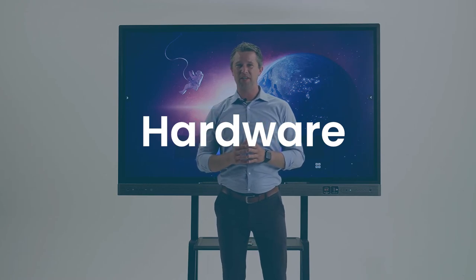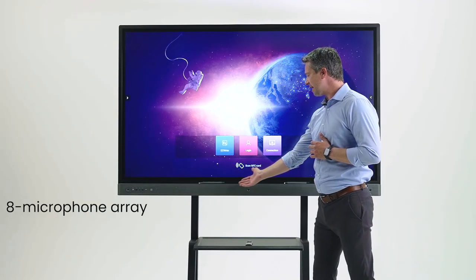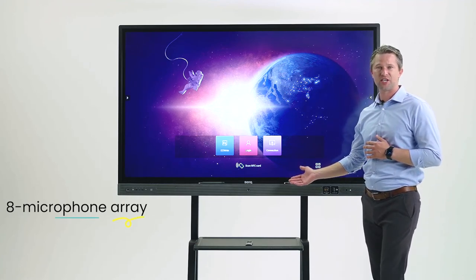BenQ has the best hardware in the market when it comes to interactive displays. Our display has a full front-facing soundbar with superior sound quality that fills the room. The soundbar has eight array microphones with noise cancellation and voice enhancement.